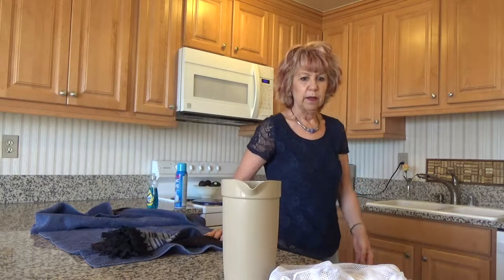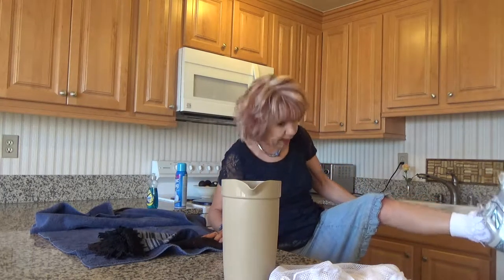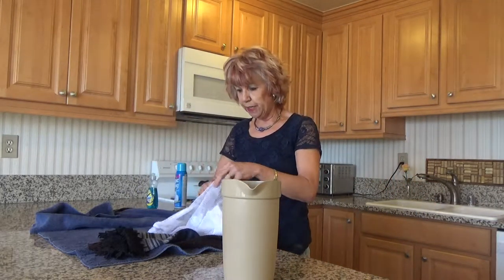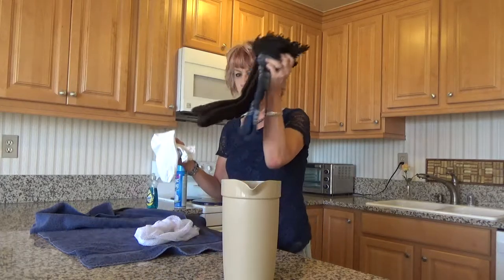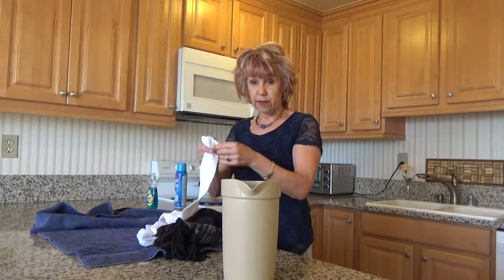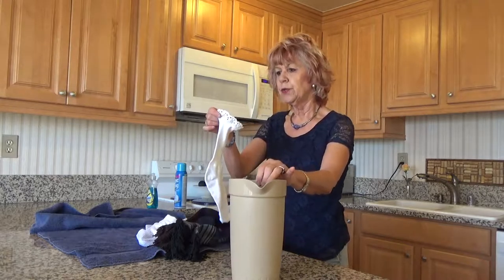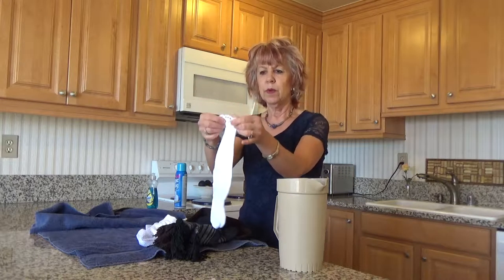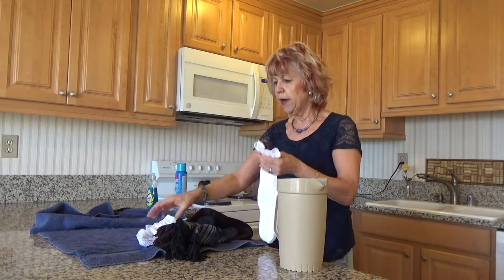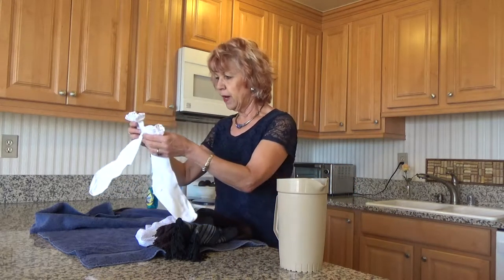When I'm wearing an anklet like I am today, I will use a mesh bag and throw them in the washing machine. You can do that with your longer lace socks as well, and then when you take them out you just want to move them out with your hands. Don't put them in the dryer — lay them flat to dry.